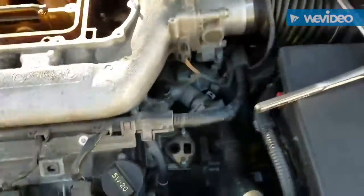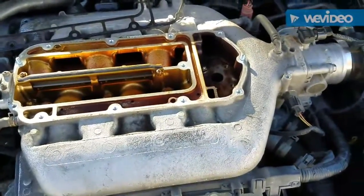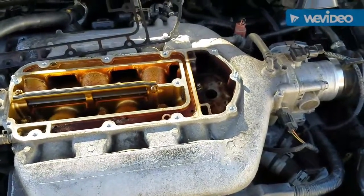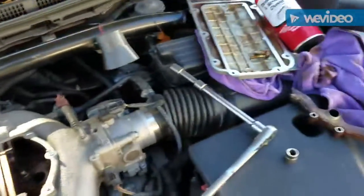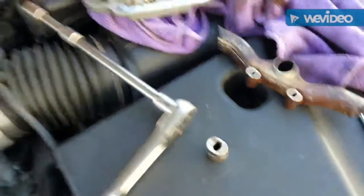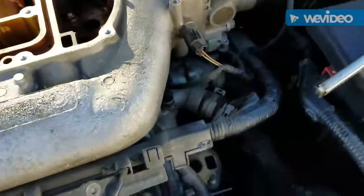I got another video for you guys. I'm thinking about cleaning out the intake manifold. I didn't want to go through the whole process of opening it up — it was really dirty in there — but it's real crazy out here today, so I didn't want to go through the whole process of taking off everything, the throttle body and all that. I know y'all say if you're gonna start a job you might as well finish it — I understand.